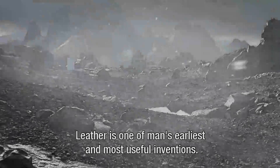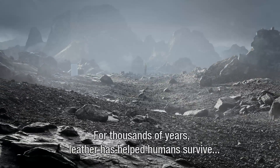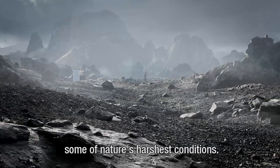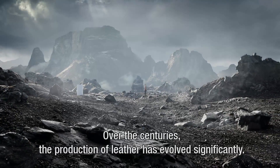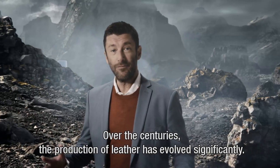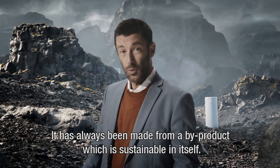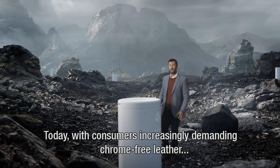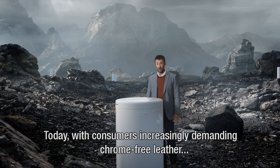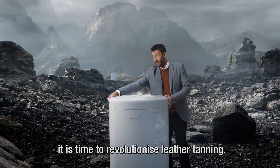Leather is one of man's earliest and most useful inventions. For thousands of years, leather has helped humans survive some of nature's harshest conditions. Over the centuries, the production of leather has evolved significantly. It's always been made from a by-product, which is sustainable in itself. Today, with consumers increasingly demanding chrome-free leather, it's time to revolutionise leather tanning.